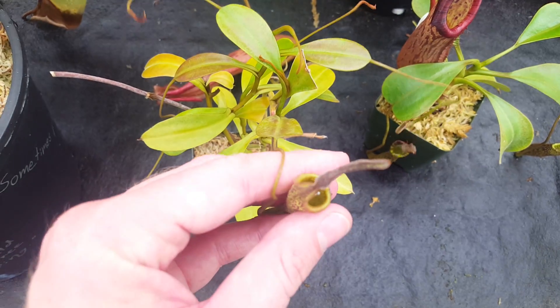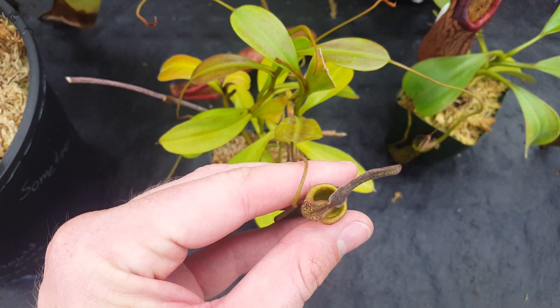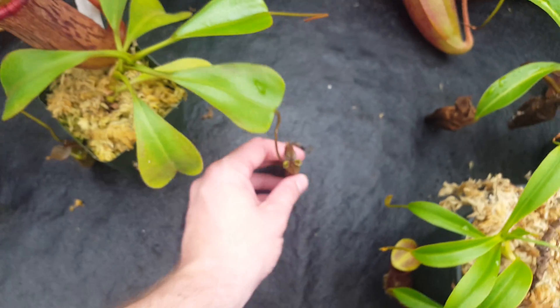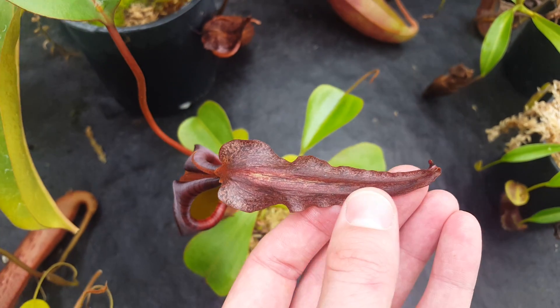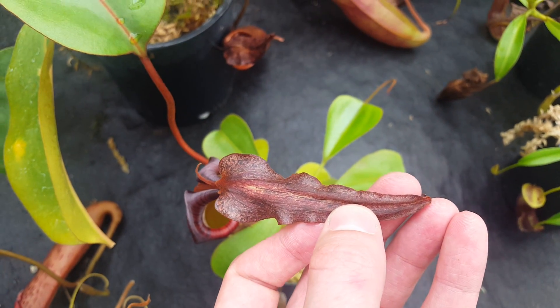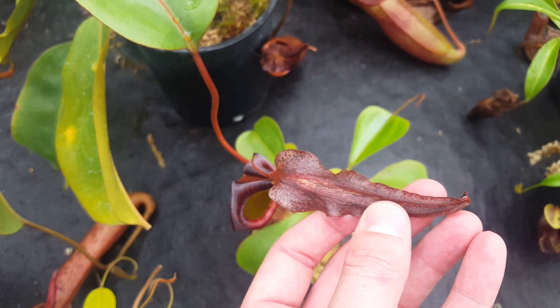Another thing that's very classic of Nepenthes fusca is the lid, which is super narrow in most cases. A triangular lid is most classic, with sort of a ruffly, frilly margin. That's classic Nepenthes fusca, and that's one of the ways you can distinguish it from other related species.